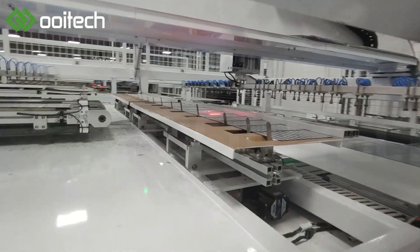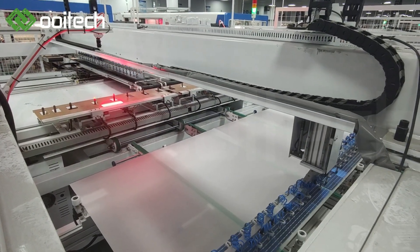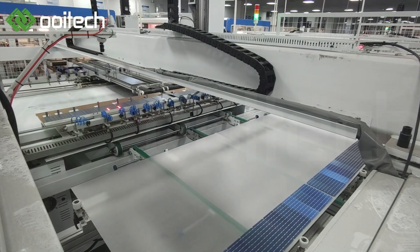The machine picks up the string cells from the positioning place and lays them up accurately on the glass and EVA materials according to positive and negative polarity. The panel is then output after layup is complete.